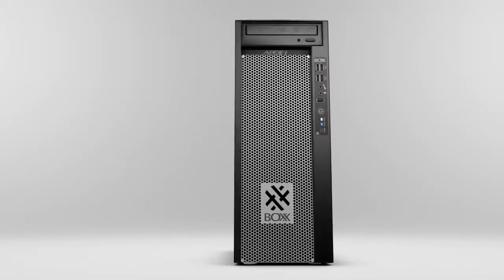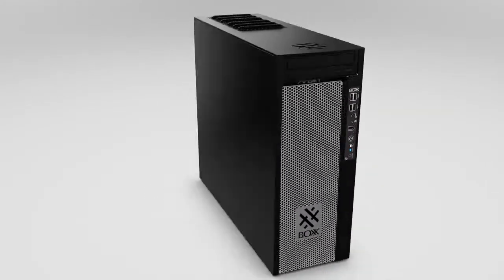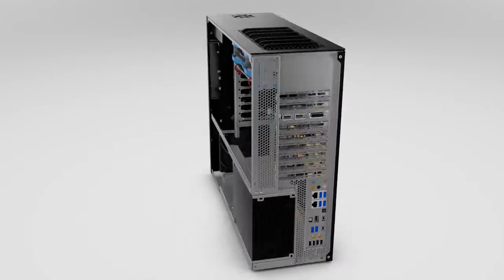Whether you need power for CAD design or maximum CPU and GPU horsepower for rendering or simulation, the APEX 4 can be configured for your workflow, maximizing performance and keeping you creating and not waiting. APEX 4 is our most customizable workstation, featuring the full spectrum of high-performance workstation components.